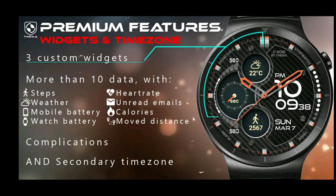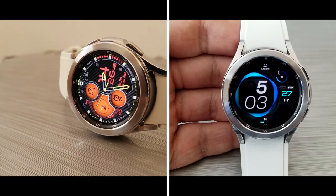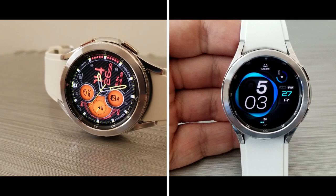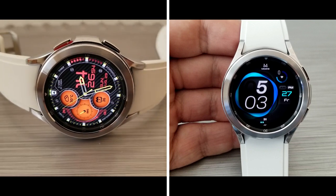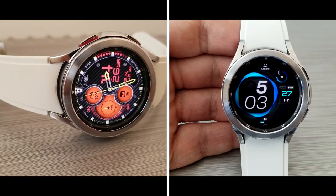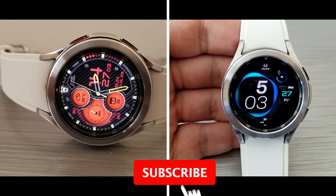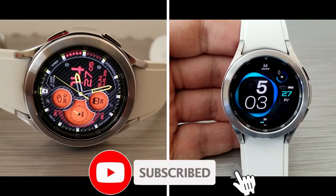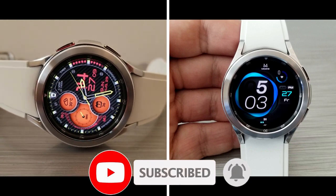Alright guys, that's my review of this free Google Play Store watch face which you can download for your Galaxy Watch 4. If you want to add this one to your account then make sure you click on the link included down below in the video description. Thanks again for watching and for supporting the channel — please don't forget to throw us a like and subscribe, and stay tuned because more reviews for the Galaxy Watch 4 will be coming out very shortly. I'll catch you guys in our next review — until then, take care.